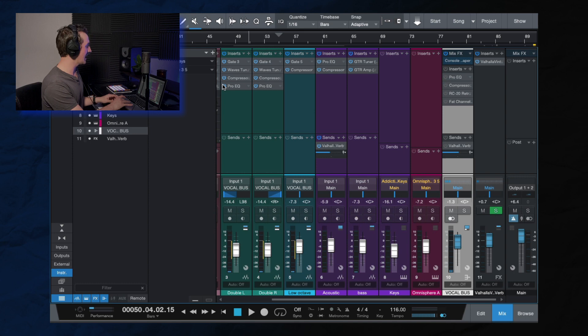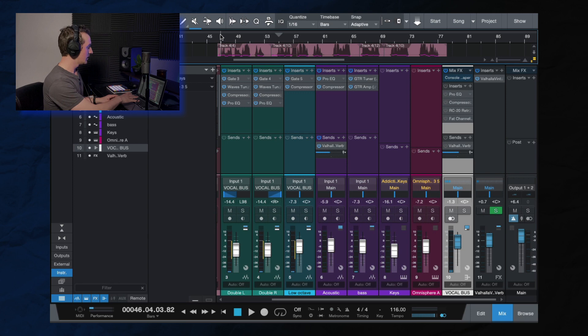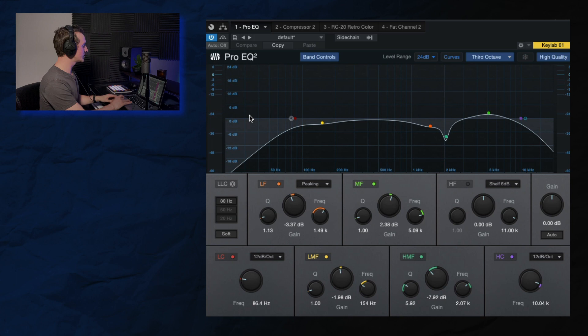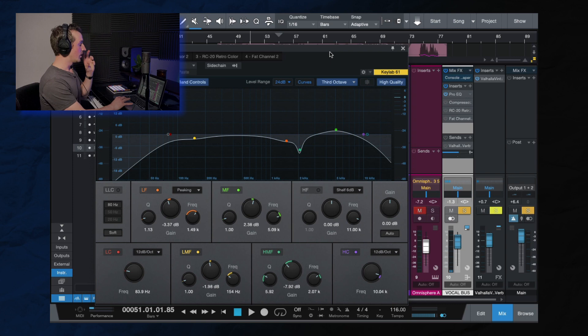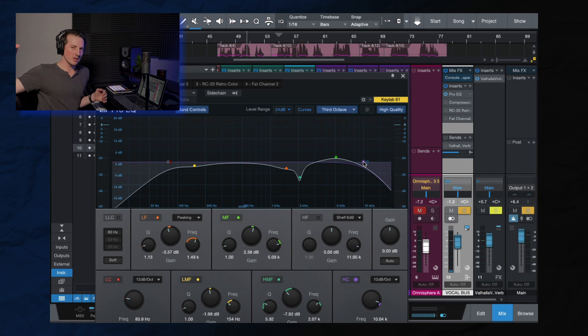So that's the work on the individual tracks: gate, auto-tune, balance compressor, and punch compressor — with the same settings copied to both. Now let's hop over to the vocal bus. I'm sending both tracks here and doing some extra processing with EQ and other things. Starting with the EQ: the first thing is a low cut, filtering off anything below about 80 to 90 Hz — we don't need anything down there. And on the top end, especially for this genre, I love to filter it off a little bit.